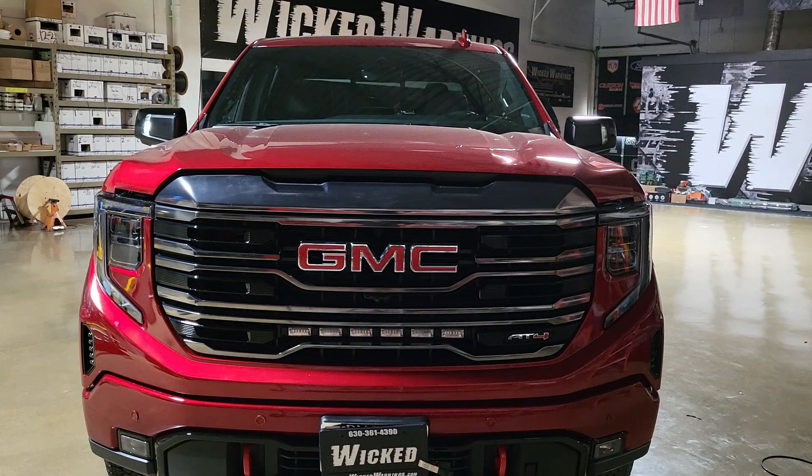Alright everyone, here's an example of the white forward-facing mirror lights. They're a little hard to see. I did kill the shop lighting for you, but it's kind of bright in here. It's a sunny day and I chose a single flash alternation on this particular build because I did synchronize it with the white DRL headlights.